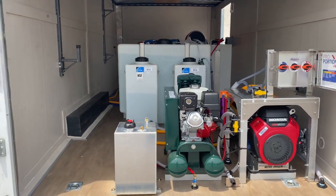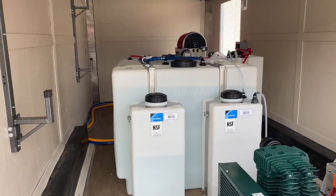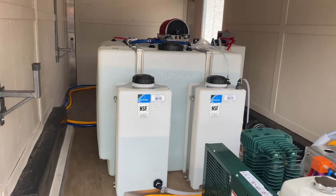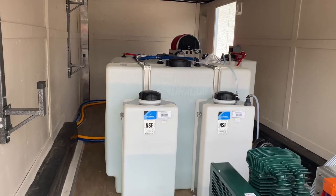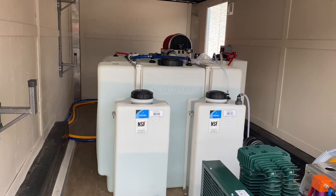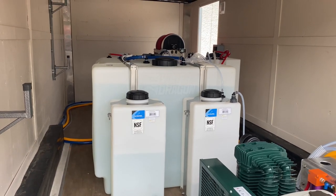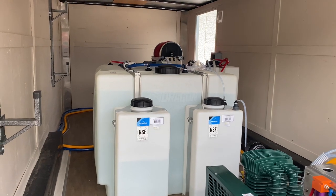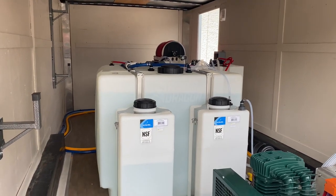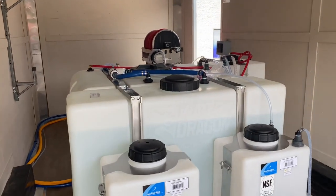Next we have our tanks. In the front here are two 20-gallon tanks. One of those tanks is going to be for downstreaming, and then the other one is going to be a winterizing tank that will hold antifreeze for whenever this trailer needs to be winterized when the temperatures drop here on the east coast.